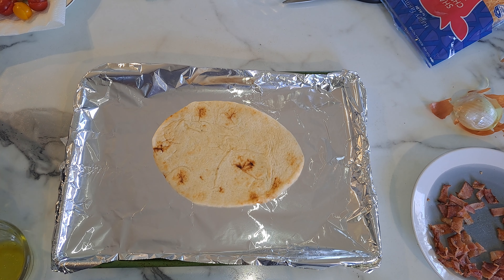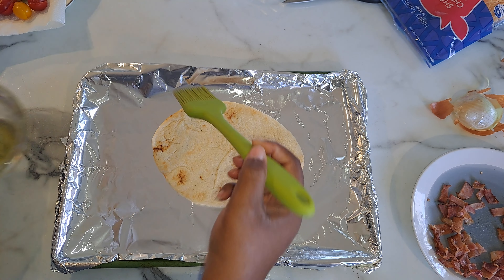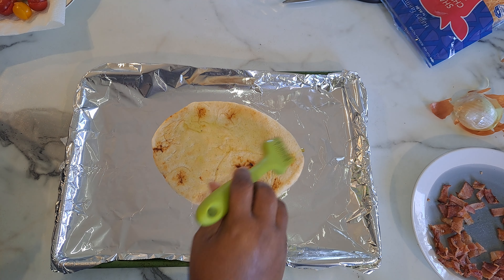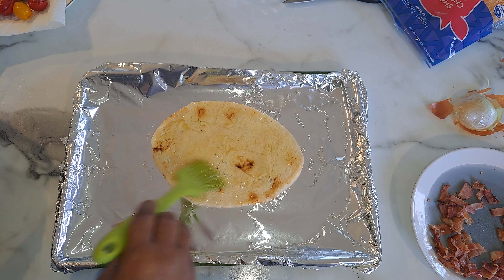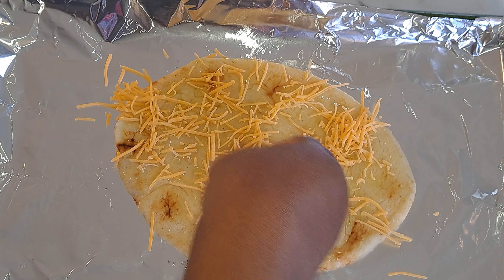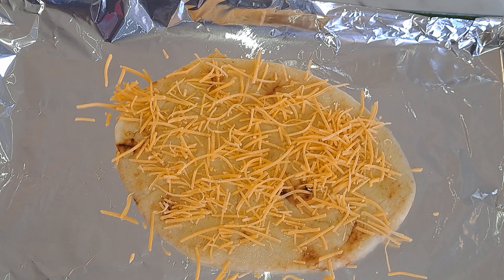Okay everyone, I have my baking sheet here with the naan. You're going to spread a little bit of olive oil on it. And then we're going to add our cheese — just a little bit, just to coat it. Add the cheese on it. It'd be good to do this over your sheet so you won't have a mess from the melted cheese.